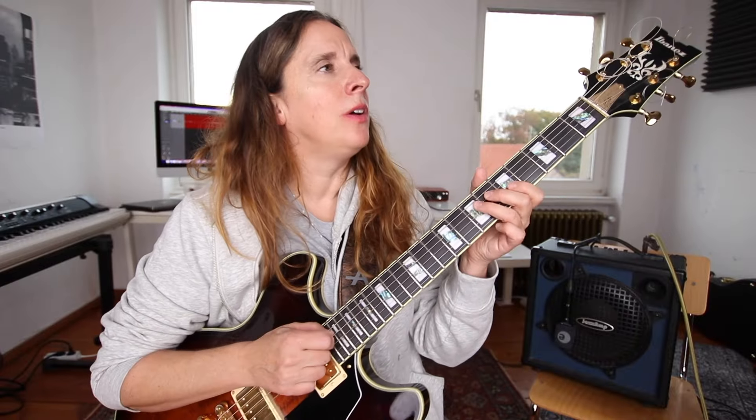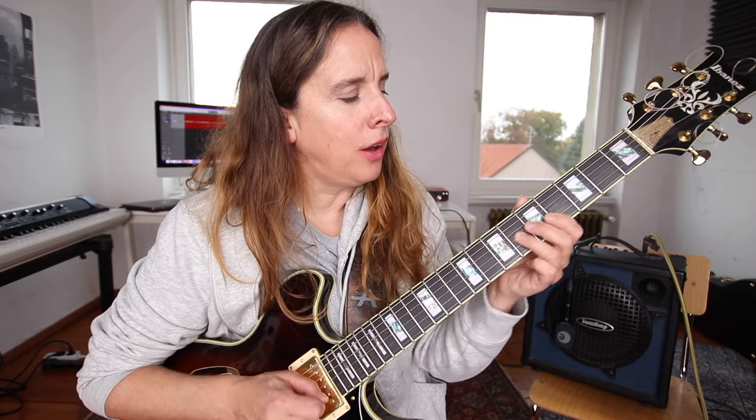If you skip every other note in the scale, you'll find the diminished chord. In conclusion, the parent scale of the diminished chord here is A harmonic minor. Let's play a solo on the chords using the A harmonic minor scale on the diminished chord, just for a change.